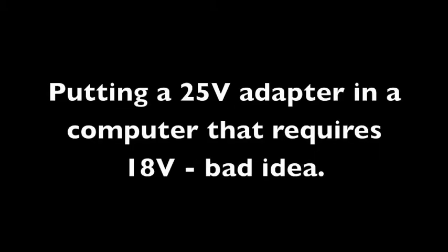Amps can be higher than what is required. So if a device requires 3.5 amps, you could get a power adapter that has 6 amps, 7 amps, or even 20 amps — that will still work. The thing you don't want to get wrong is the volts. You can't put a higher voltage power adapter on a computer that's not rated for it; you will fry it. For example, hooking a 25-volt adapter up to a laptop that's supposed to take an 18-volt adapter is a bad move.